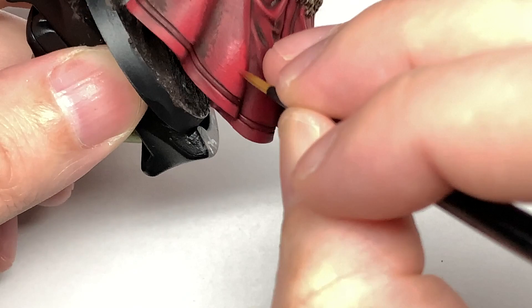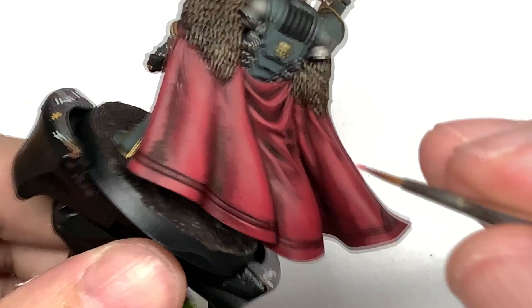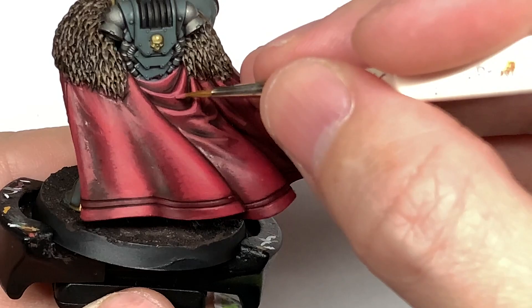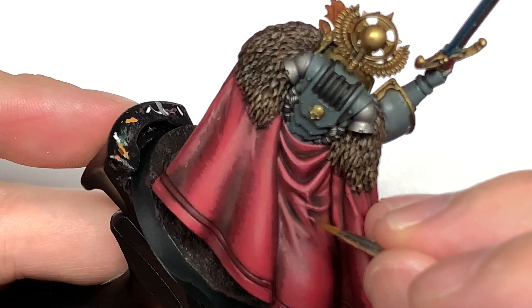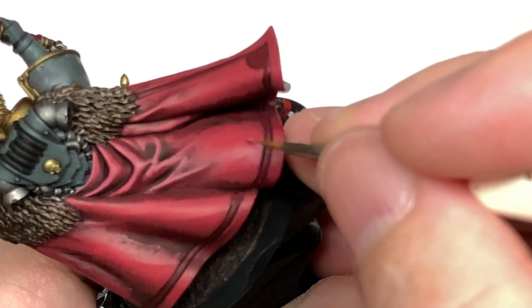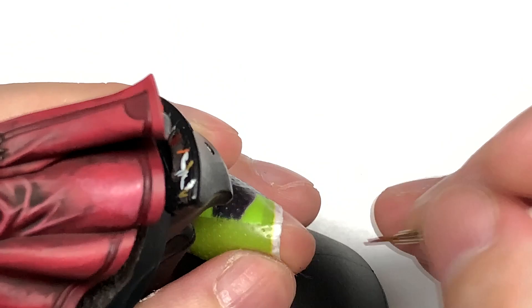We'll leave that there and move on to the next layer. You can see where the Wazdakka Red is standing out. We're now going to move on to Citadel Pink Horror, which is a great color to highlight Wazdakka Red. You're going to use this doing almost slight edge highlights, but also some wider highlights. We're going to be doing another layer after this just to do very thin edge highlights on some of the creases. You can see working the color onto those creases so that all the details stand out, and by doing the highlight on the top edge of those sections it looks like that part of the crease is catching the light a lot more.